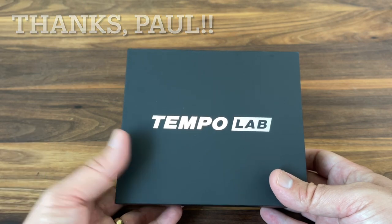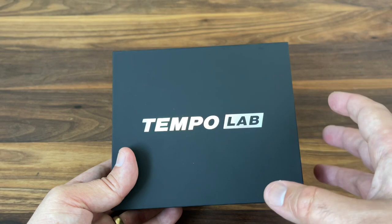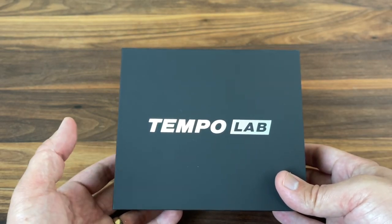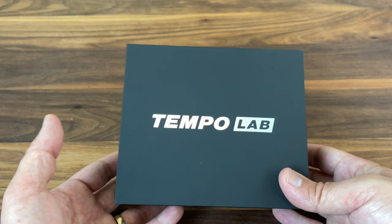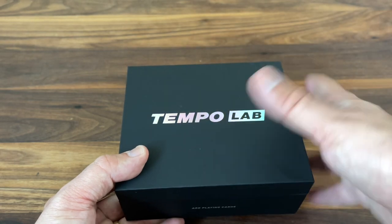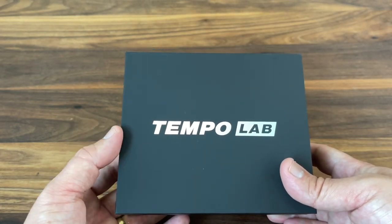Really excited to jump into this one. The Tempo series is a little bit more cardistry focused, but they also really go after some innovative concepts in packaging. Arc has been doing that with all of their different decks, looking at really unique ways to design the boxes to give you a really unique experience, and that more than anything is what I'm excited to take a look at.